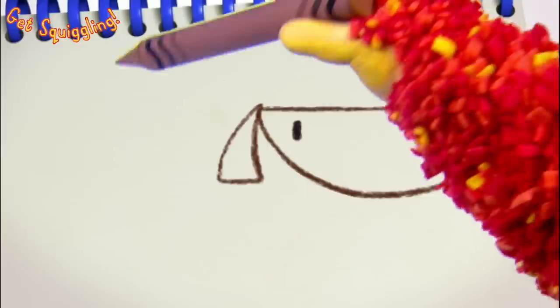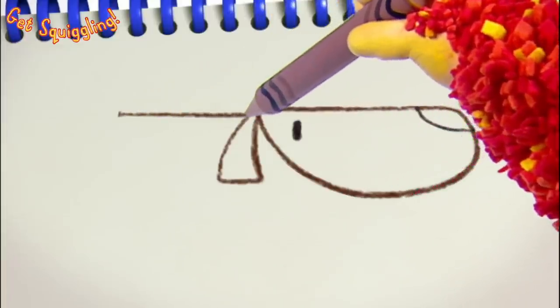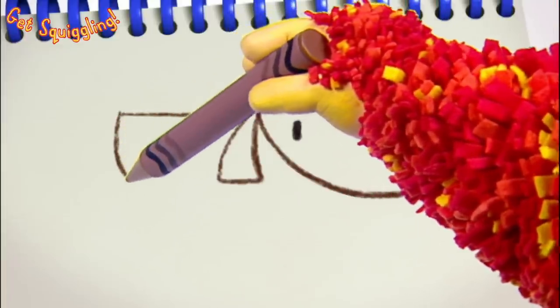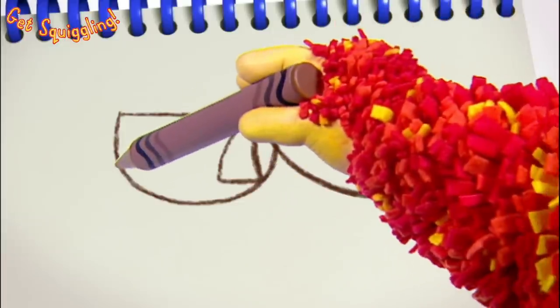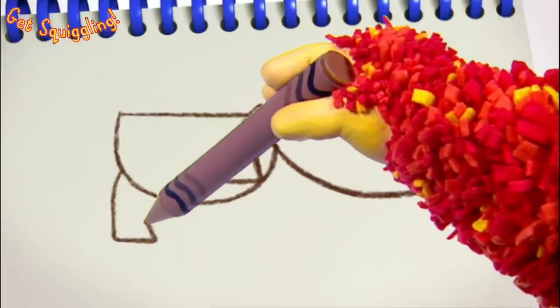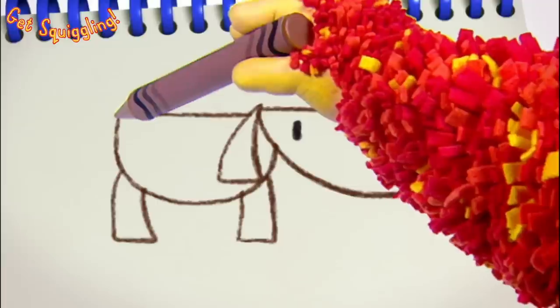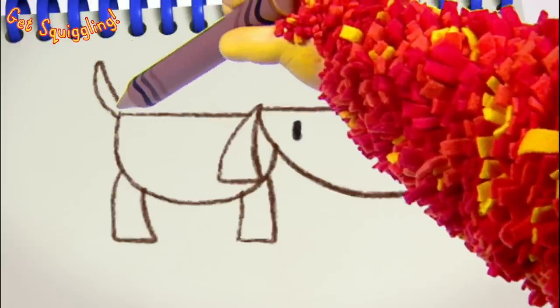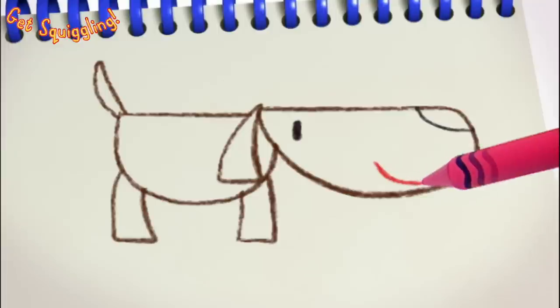Now we need a body. Let's use another straight line with a curve underneath. Some legs. And a waggy tail. Let's finish him off with a big smile. He's a beautiful big dog, isn't he?